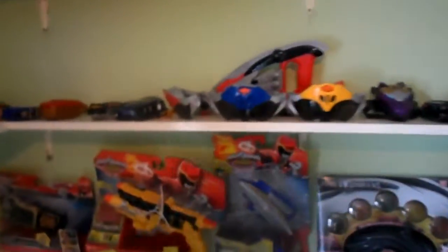For my other Morphers that don't actually have straps, such as the Mystic Force Morphers there and the Operation Overdrive Tracker and so on, I'm actually getting a different type of stand for each one of them. I'll make a video on them when I get them, just like I have done with this video.